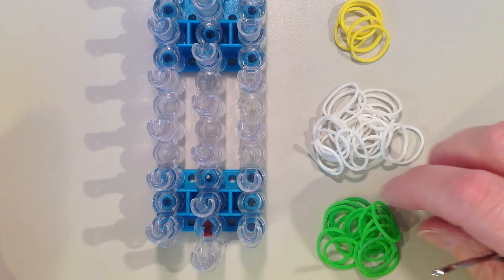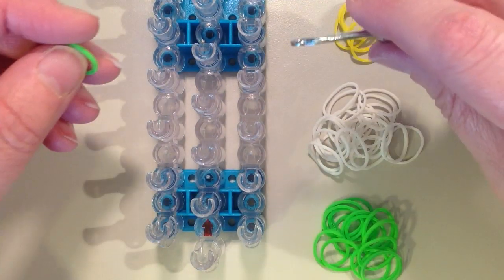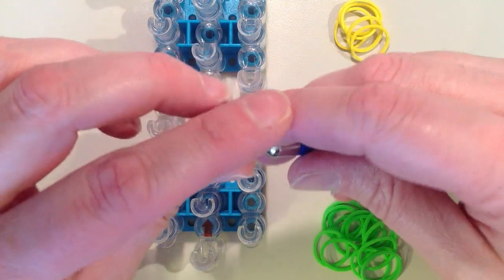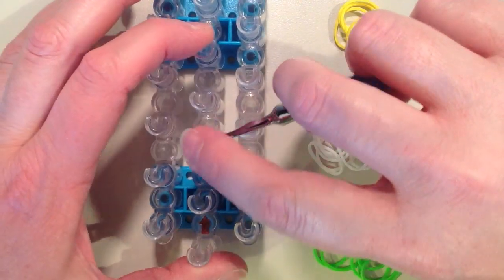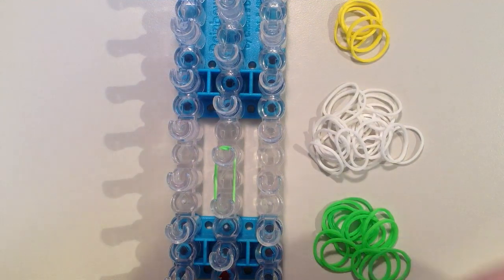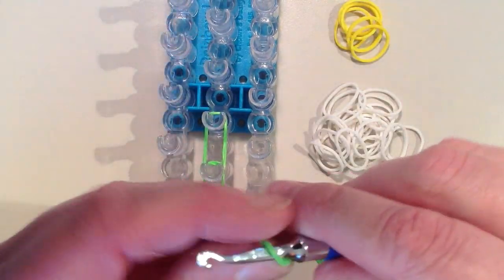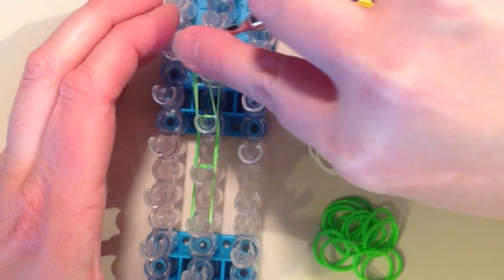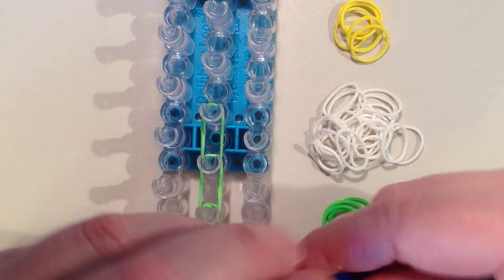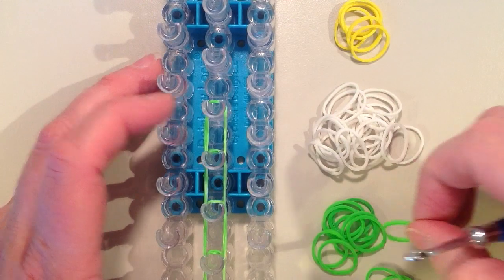The first thing I'm going to place on the loom is the stem, and it's going to be in the center row. I'm going to start on the third pin in from the end, and for every band I place on it's going to be doubled — placed on my hook, twisted, and then put back on. It's going to go from that third pin up to the fourth, placing the length of 8 rubber bands going up the loom. They're always doubled and always going to that next pin up. As I'm placing them I want to push them down to the bottom of the pin so I have room to add upper layers.